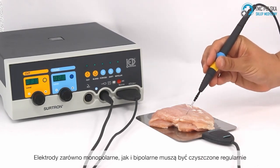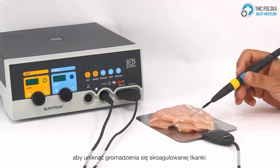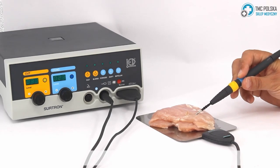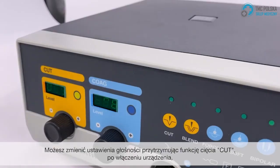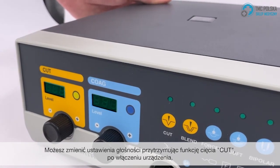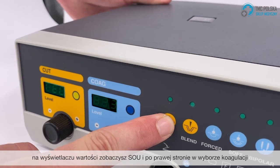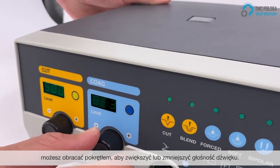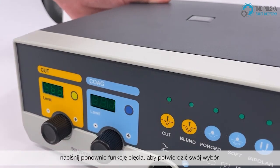Electrodes for both monopolar and coagulation bipolar must be cleaned continuously to avoid the accumulation of coagulated tissue. You can enter the volume settings by holding the cut function when you turn on your device. On the value display you will see SOU, and on the right side in the coagulation section, you can turn the knob to increase or decrease the sound volume. Press the cut function again to confirm your selection.